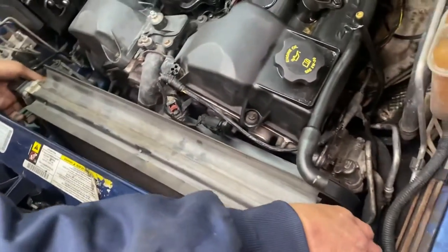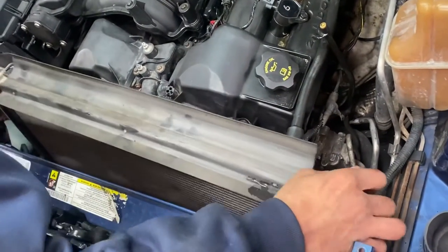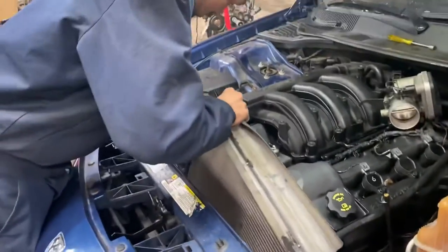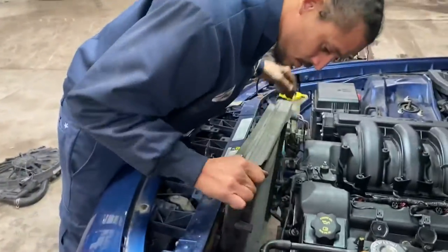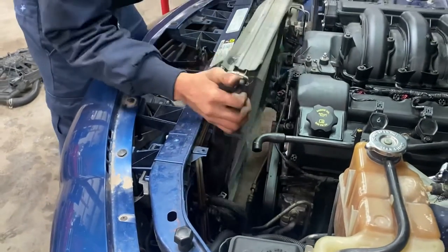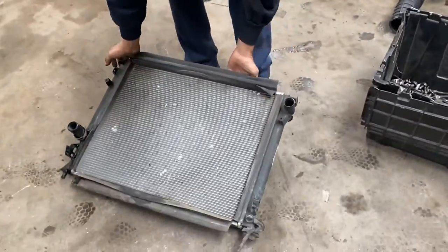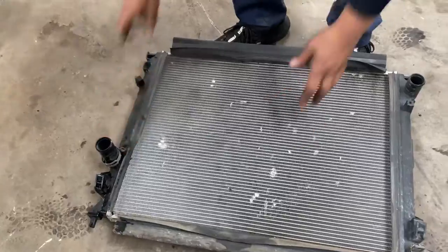I'm going to try to pull the radiator out right now. These hoses are in my way so I'm going to have to run them behind the neck and it should just pull right up. And that's all she wrote on that - this appears to be a factory radiator, so it's well timed.